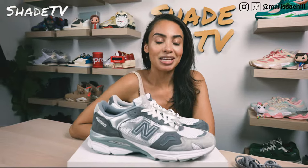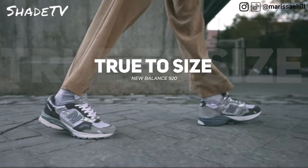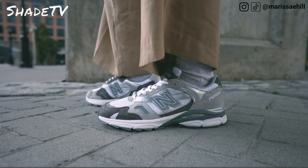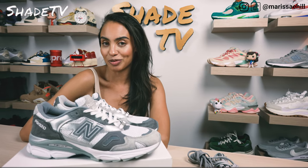Now let's talk about size and fit. I am a seven and a half in the 920 series, so definitely go true to size on this one. I do have higher instep feet, so depending on whether you have wider or flatter feet, that could make things fit differently from my own experience.